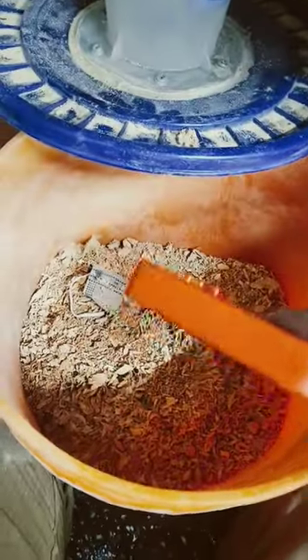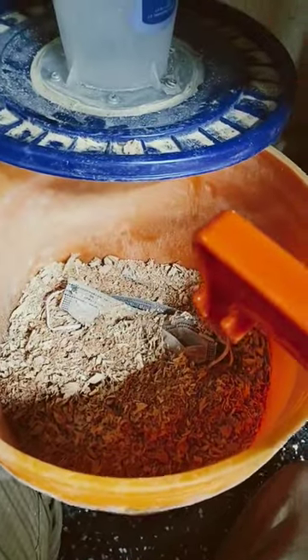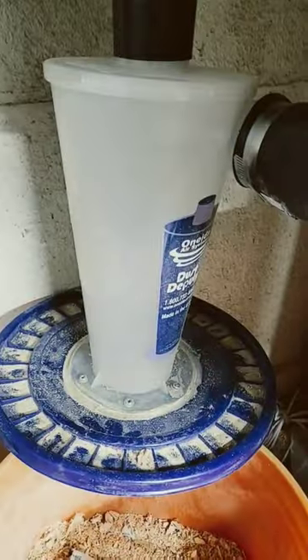Did you notice how empty the vacuum is and how full this separator is? This preserves your vacuum's filter. You need one of these. Thanks for watching.